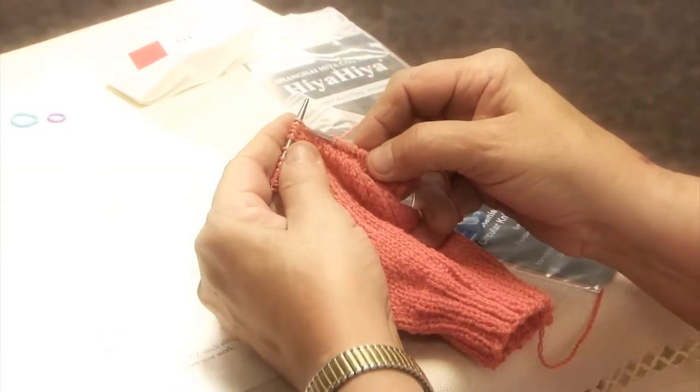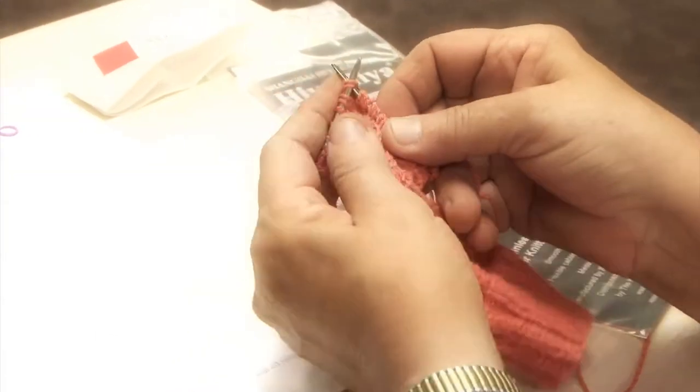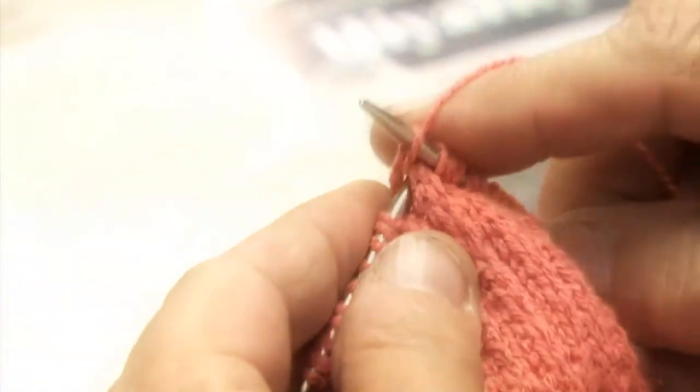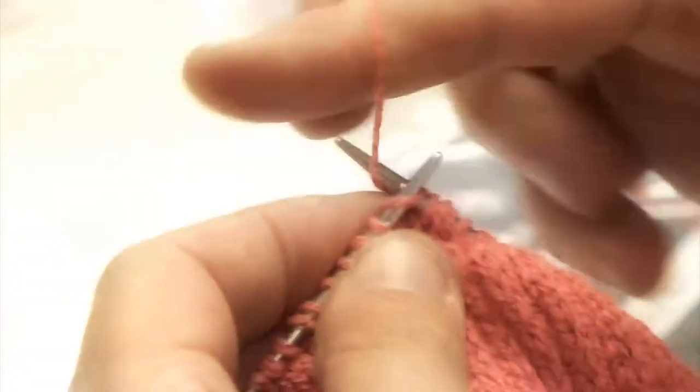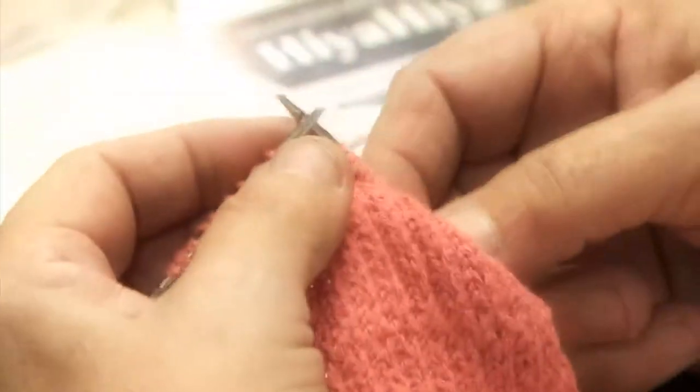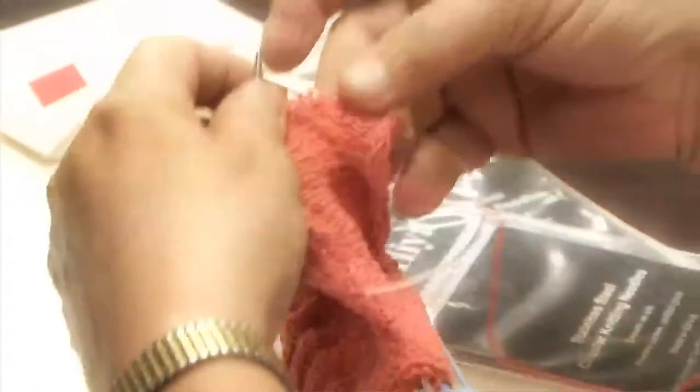Now we'll knit two together, right here. And one more. And now we'll turn our needles in our hand. We literally go from the knit side to the purl side.